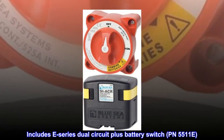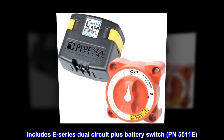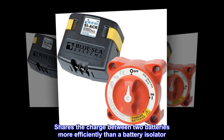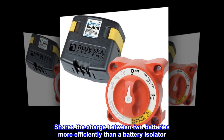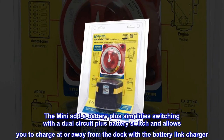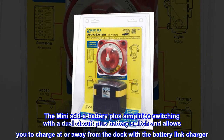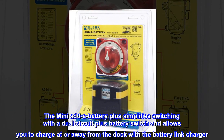Includes E-Series Dual Circuit Plus Battery Switch, PN5511E. Shares the charge between two batteries more efficiently than a battery isolator. The Mini-Add-A-Battery Plus simplifies switching with a Dual Circuit Plus Battery Switch and allows you to charge at or away from the dock with the battery link charger.